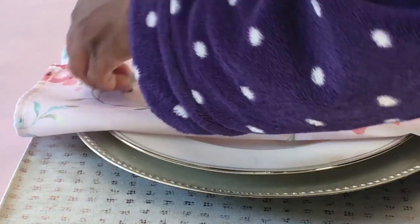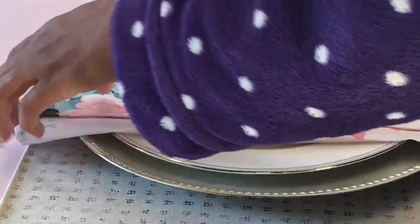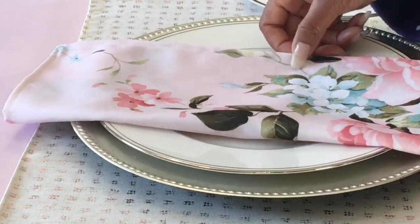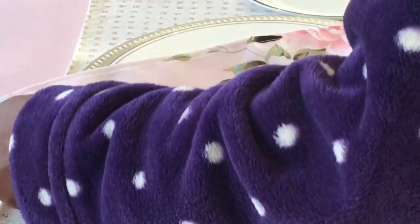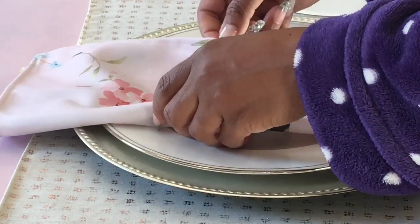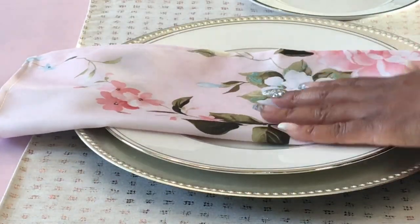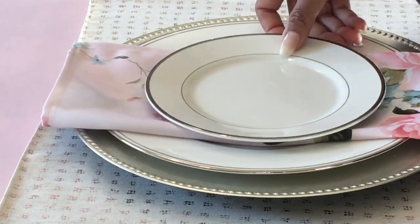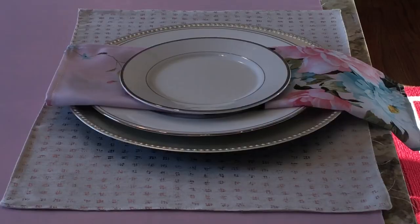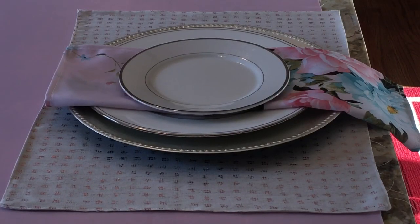Then from eBay, I bought some pink floral cloth napkins that I'm going to fold into thirds. After folding them, I'm going to place them directly under the salad plate, letting some of the fabric hang out so that you can see the floral pattern. This is a great idea especially if you don't have any napkin rings to match your tablescape.